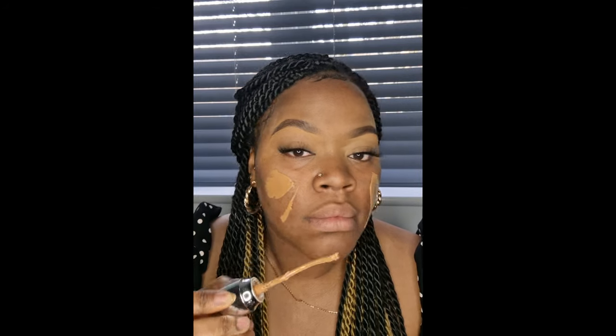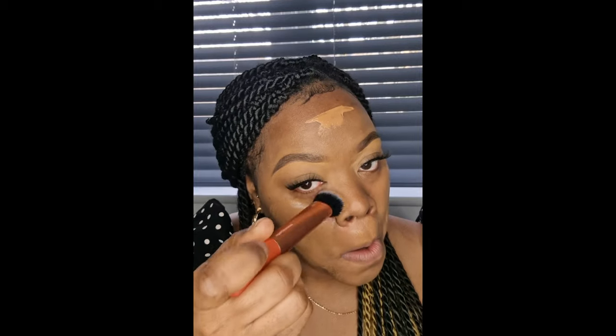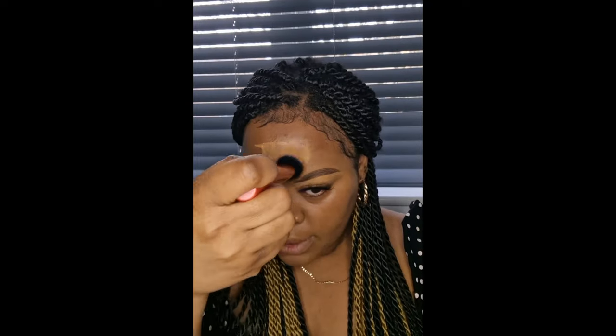Guys, I know this looks crazy. It does give that filter look. I need a mirror to see what I'm doing. It actually is like this medium coverage — it gives that soft, sheen effect.